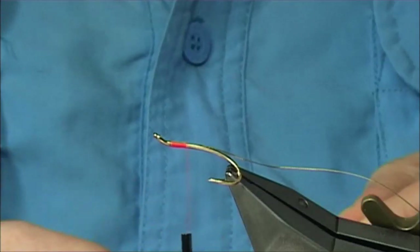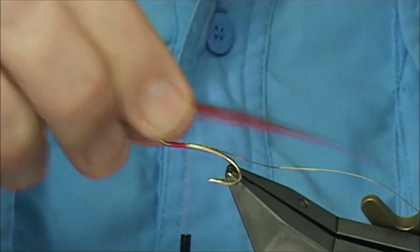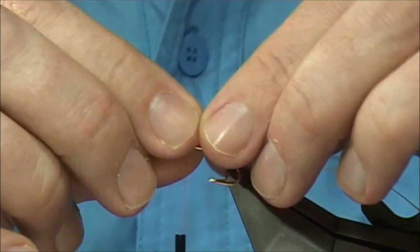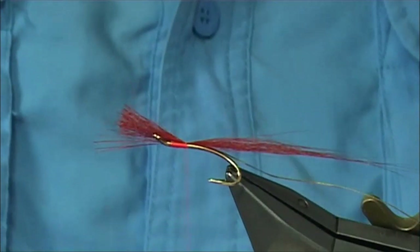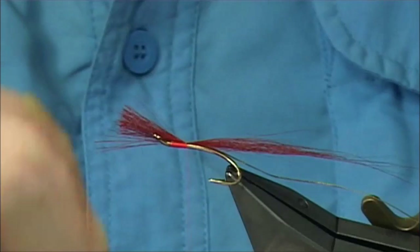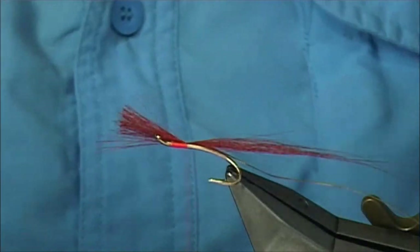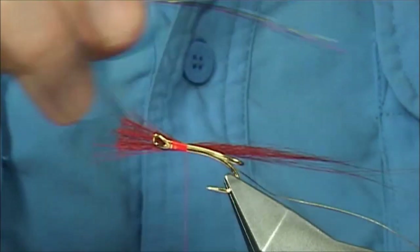I'm actually just going to drill this in a wee bit further — there we are, so we're sitting there. Again we'll catch this on, and at the same time we're going to add the flash in. My intentions are to wind the tail so that basically, when I form the tag, the tail is going to come out from the centre of the tag.